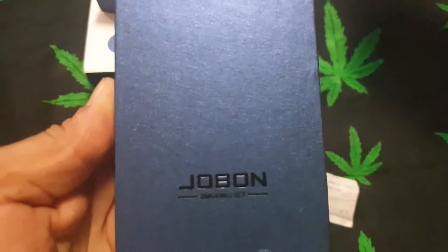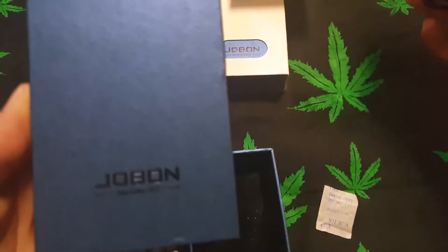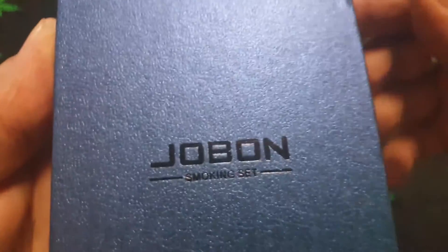Thank you for rejoining me for this review of the Jawbone smoking set. Very good set.